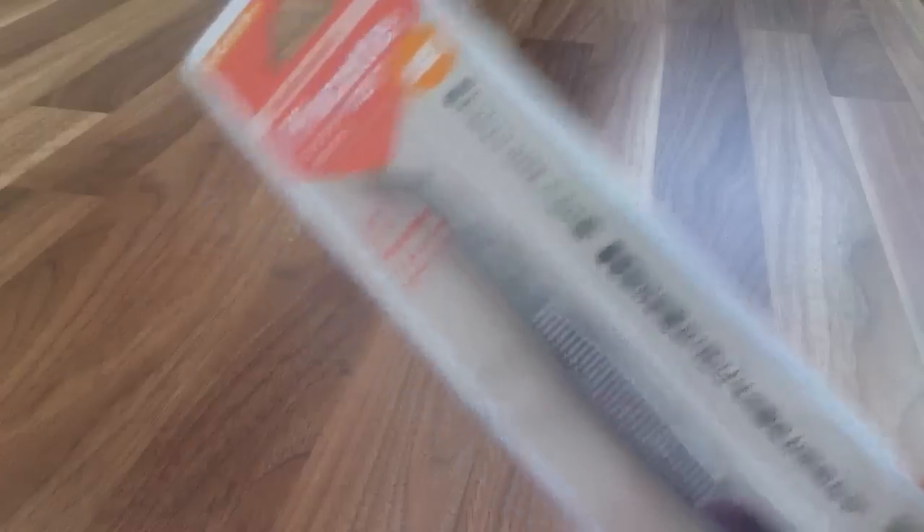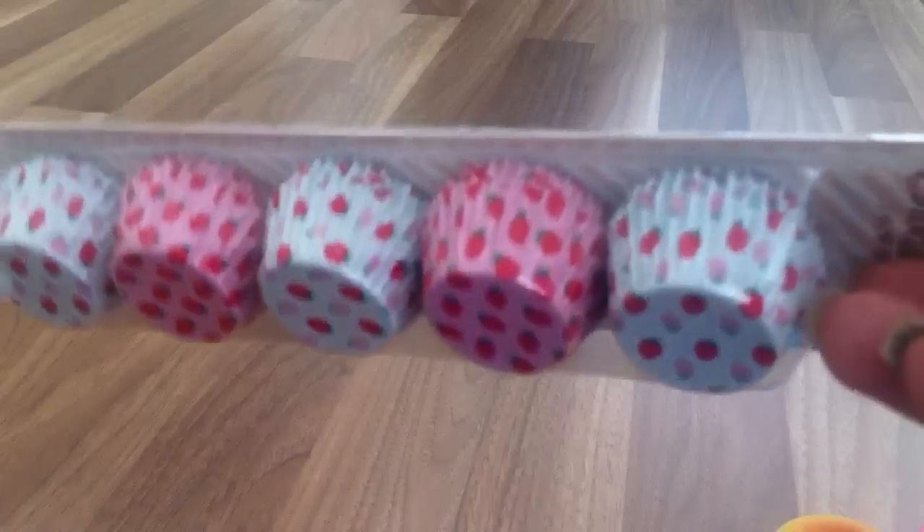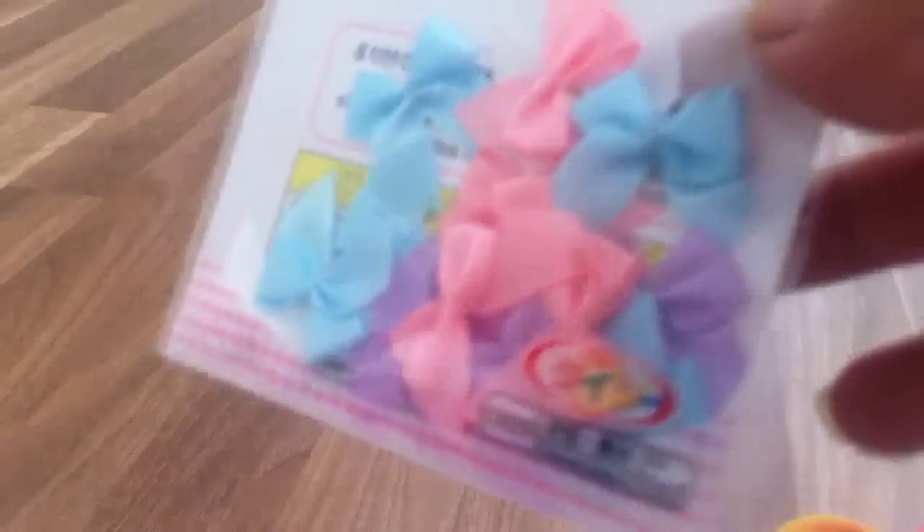For the marshmallows — I also got pastry bags, small size tweezers, these cupcake liners for paper clay, and deco bows.